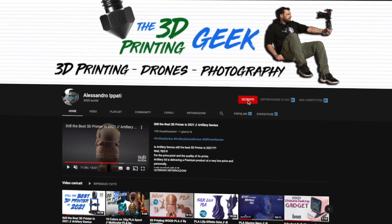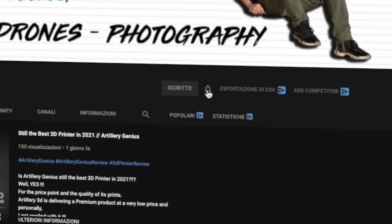Hello and welcome back to my channel. If this is your first time here and you're into 3D printing, photography, and drones, start now by subscribing and hitting the bell so you won't miss anything.